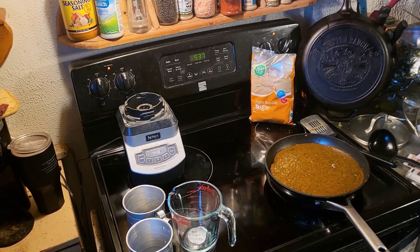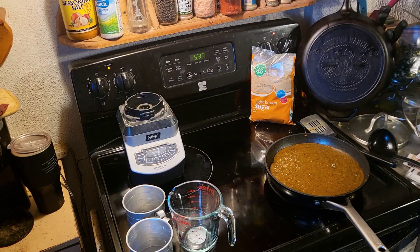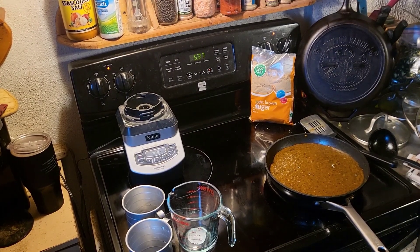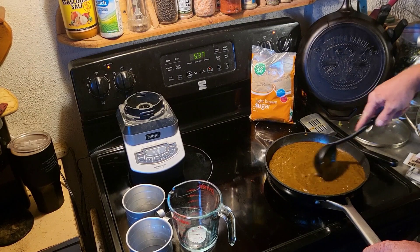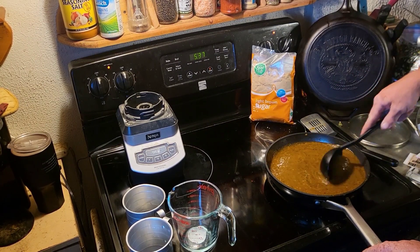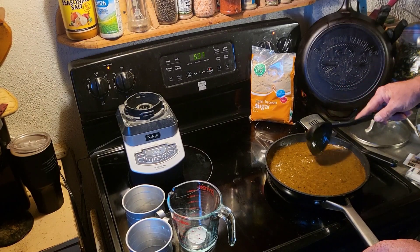A lot of times I just fill my blender up with water, put it back together, and it'll kind of clean itself pretty well - gets all the crap out of there. We're going to bring her back up to bubbling a little, then do our pH test and see if we need to throw a little lime or something in there.